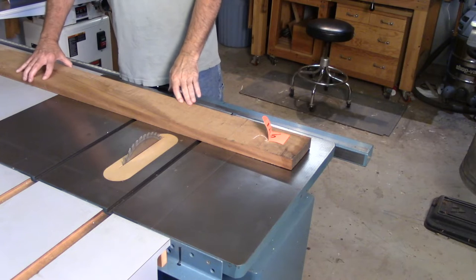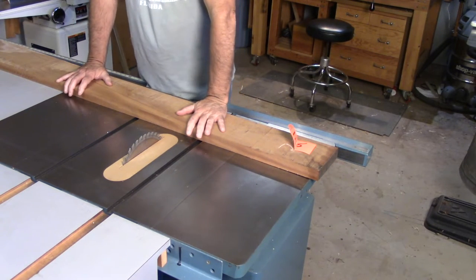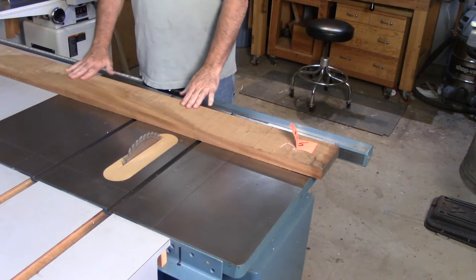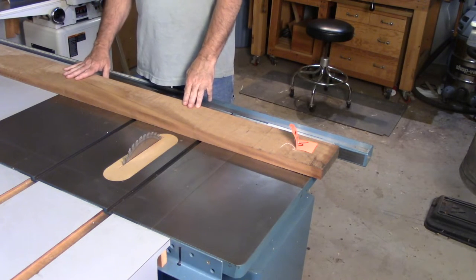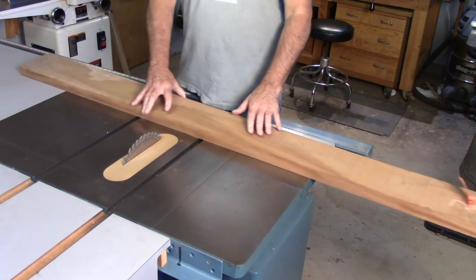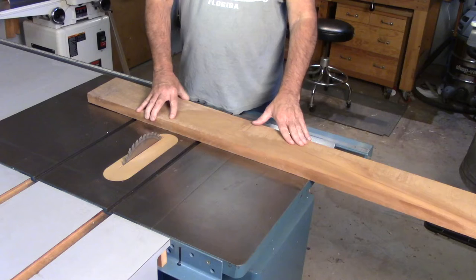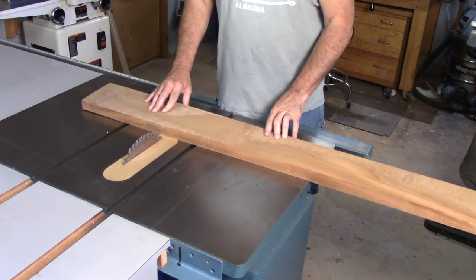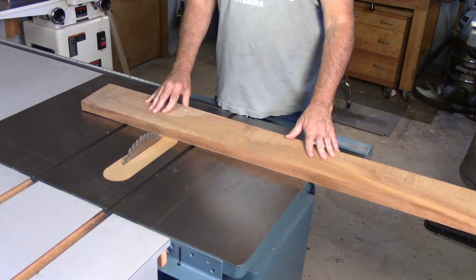I went and dug out a more substantial piece of stock — by no means ready to be cross-cut, still in the rough, but for illustrative purposes: as I start getting to the left side of my blade, it's not long before this becomes a balancing act and even a pivot point.